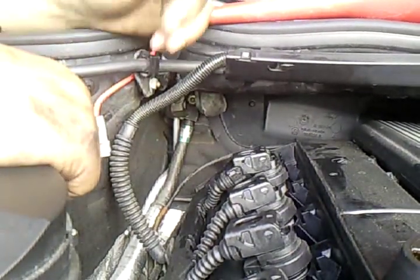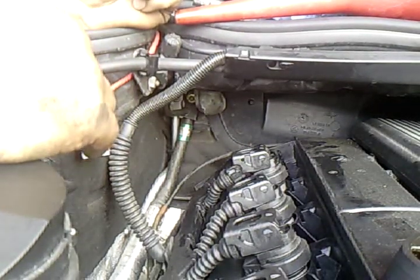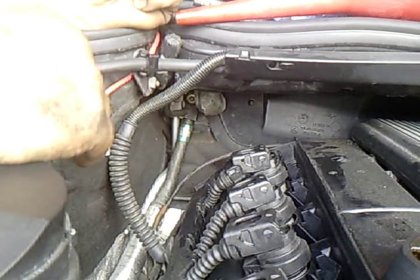How are you people? This is how to change a spark plug — the rear spark plug on a BMW E46 325i.